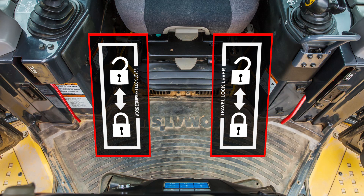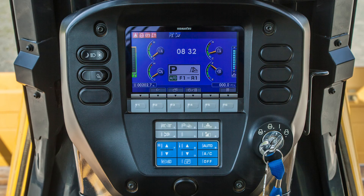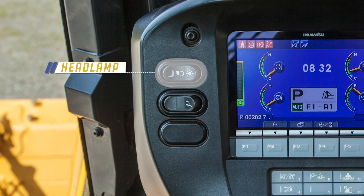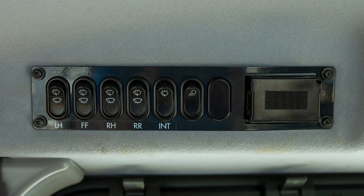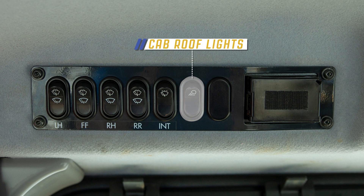When these lock levers are in the down position, the machine cannot travel and the work equipment cannot move. To the left of the machine monitor is the headlamp switch and the rear lamp switch. The cab roof lights can be controlled by using the switch above the operator's right shoulder.